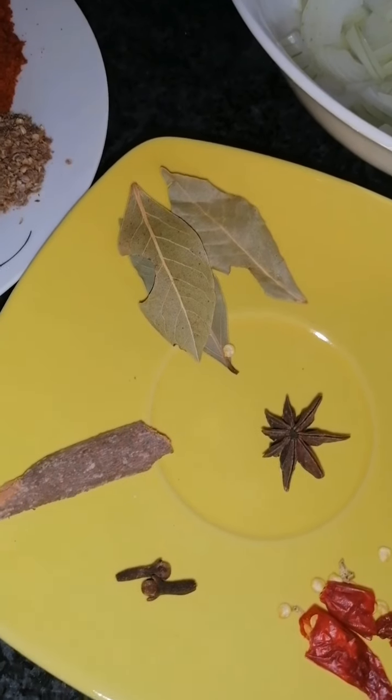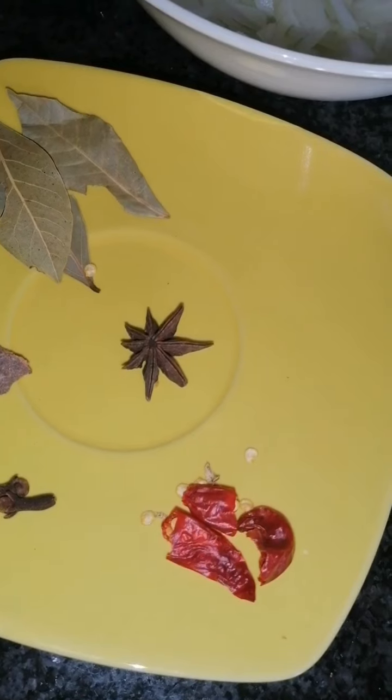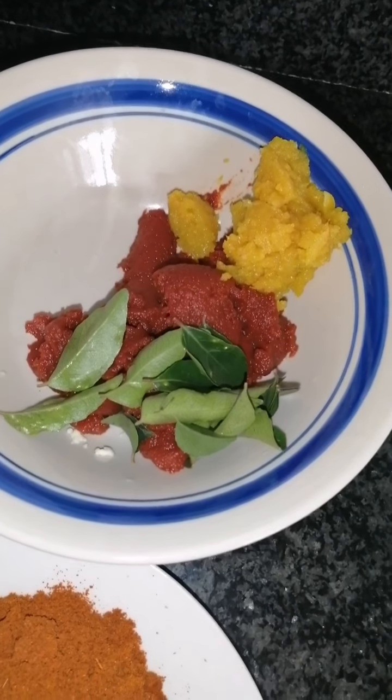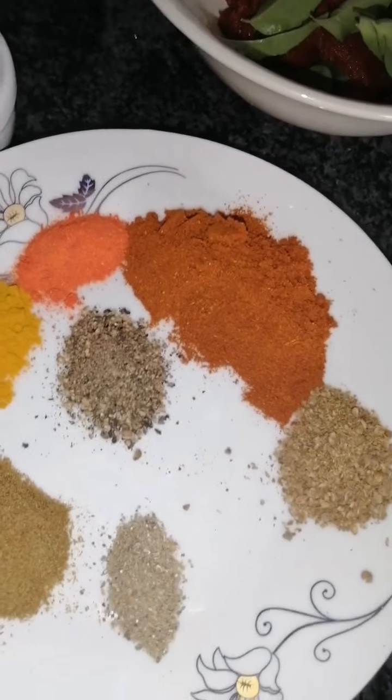I've got three bay leaves, one cinnamon stick, two cloves, one star anise seed, and one medium-sized dried chili. I've also got a tablespoon of ginger and garlic, three tablespoons of tomato paste, and a sprig of curry leaf.